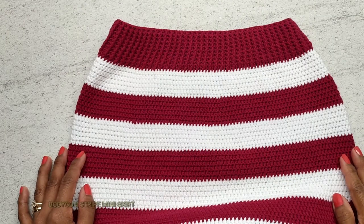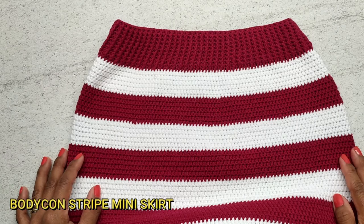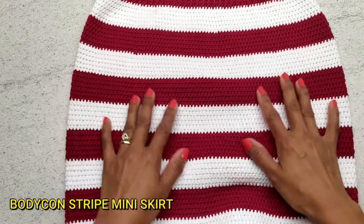Hi everyone, welcome back to my channel. My name is Julie and in today's tutorial I'm going to show you how to crochet this bodycon stripe mini skirt.